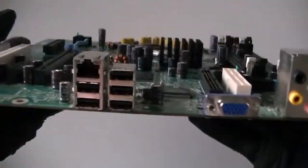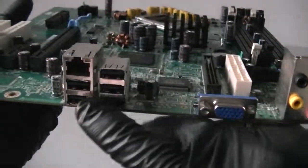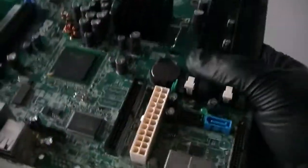Let's look at the back. There are 5 USB 2.0 ports right here, a LAN port right there, VGA port and audio ports right there.